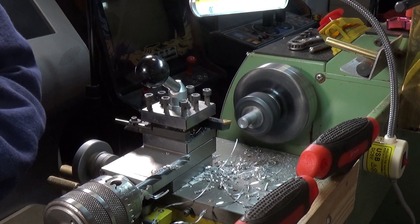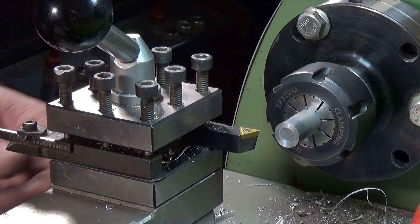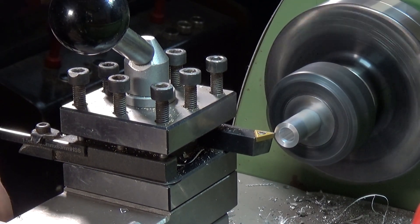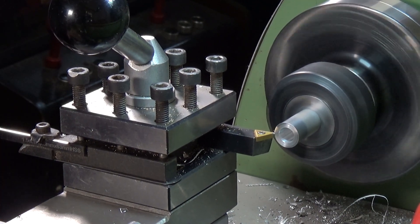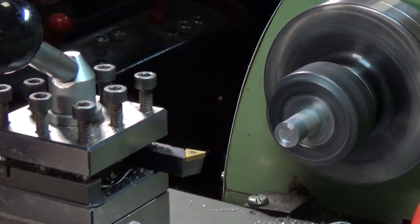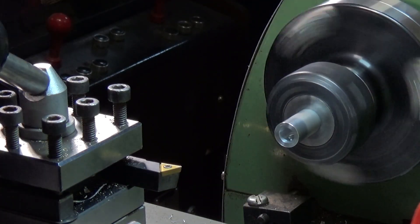That's our one-and-a-quarter-inch hole done. Now I'm just going to tidy up the face again, because the drilling always leaves a bit of an edge. So we'll just come in very gently, touch off, go across, and that takes the edge off there nicely. And then we'll just break the edge. There we go.